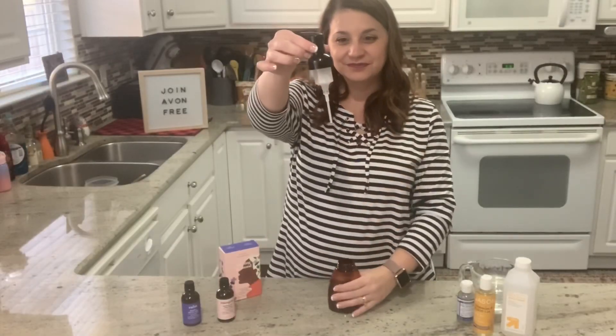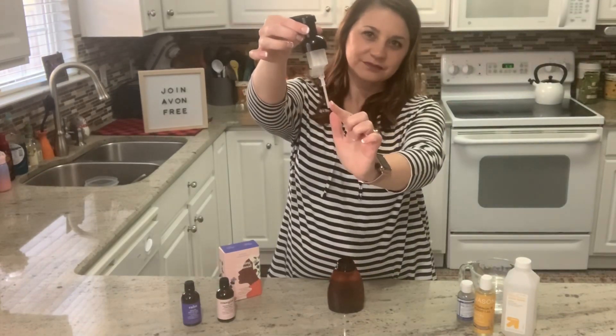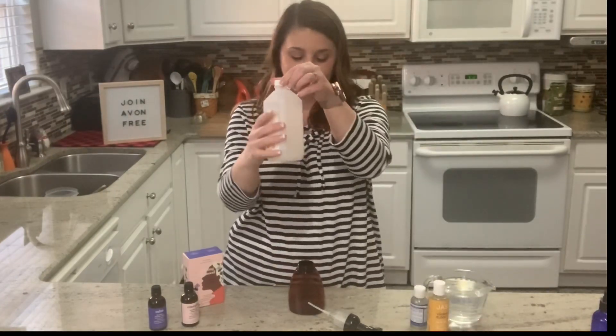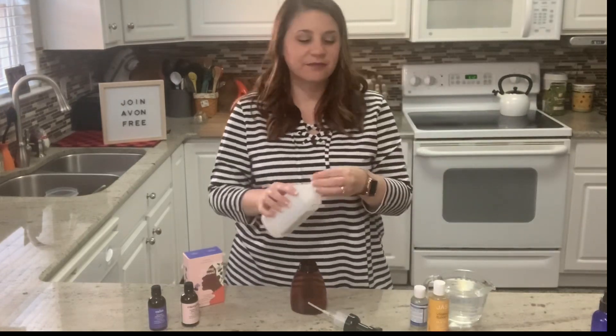Next up is foaming hand soap. Be sure to select the foaming hand soap pump when selecting your bottle. I'm going to start again with witch hazel — this is your emulsifier, and I also chose it for its antibacterial properties.